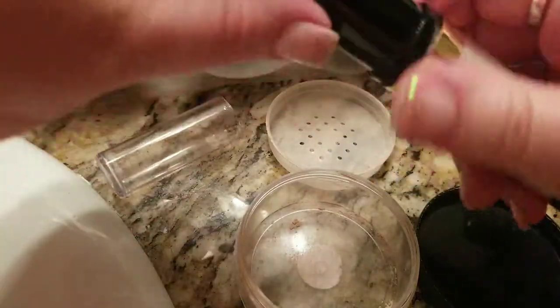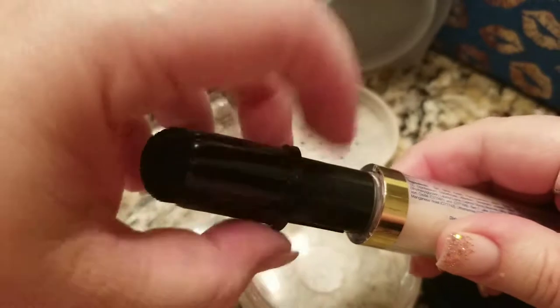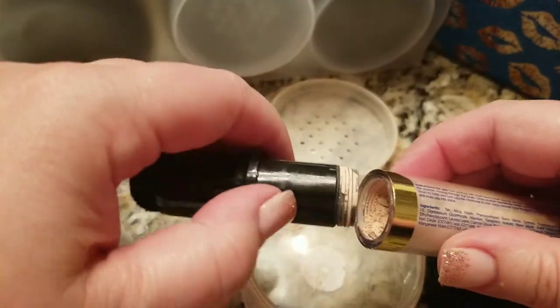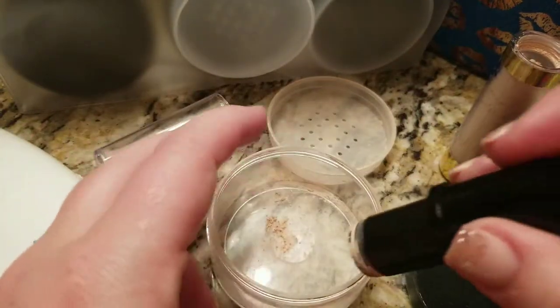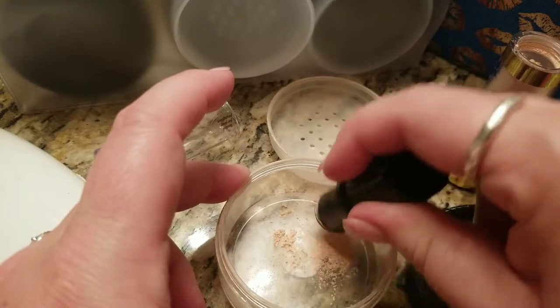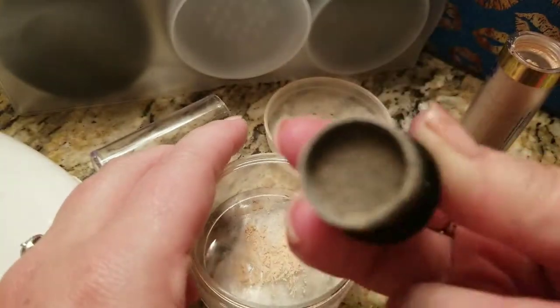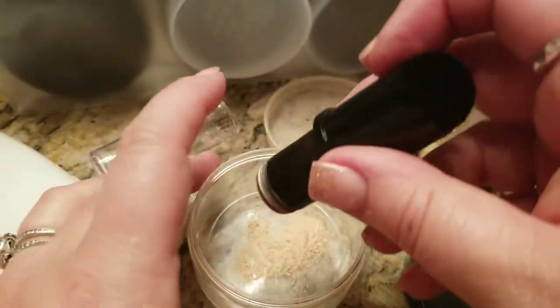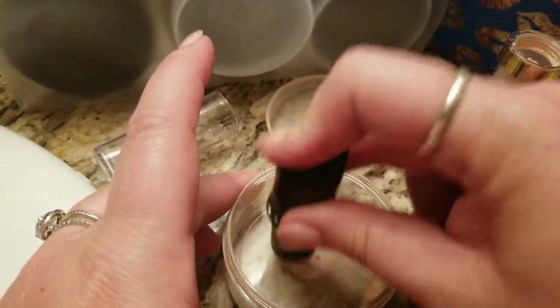It hasn't been activated — if it had, you'd see powder there. I'm simply going to unscrew this — it just unscrews. Be careful because there's a lot of product in this topper, so I'm first going to tap that out so you don't lose any of it. See how much is in there? That's a lot — that's where it soaks through and comes to the brush.